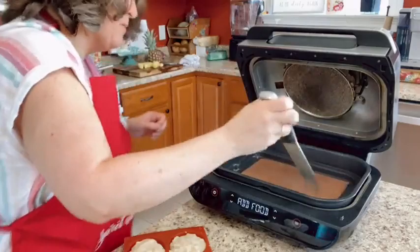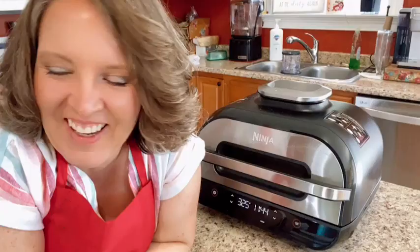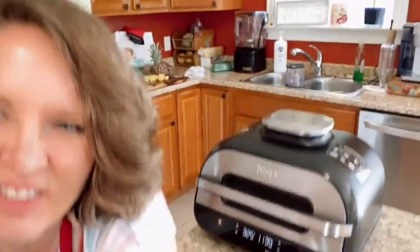Hey guys, I'm back. I am just getting my air fryer going so I can do a little tutorial for you. For those of you that have the Ninja Smart Grill, I've had a bunch of people ask me to do a tutorial on how to use this thing because it feels like a spaceship to them. Hopefully we won't set off the fire alarms, but I'm not making any promises.